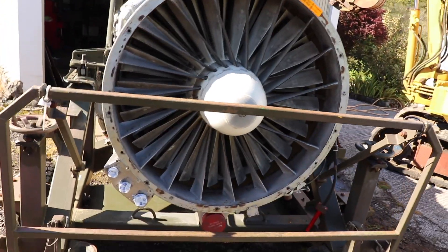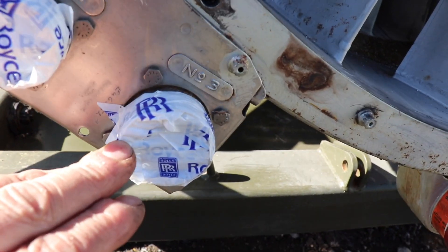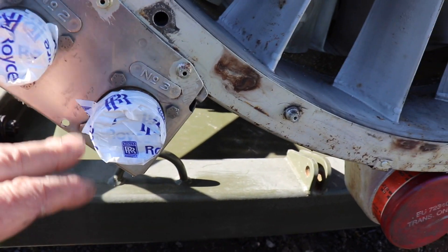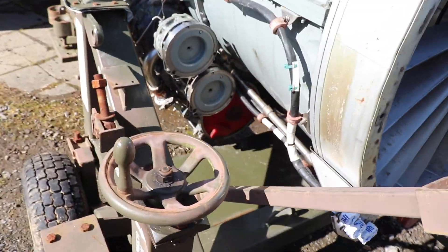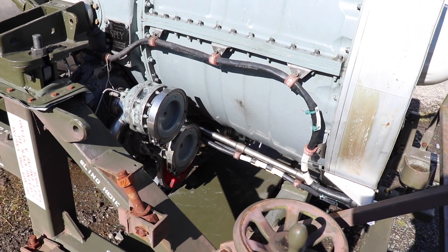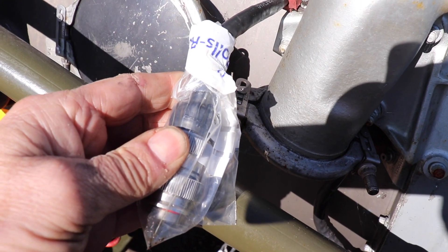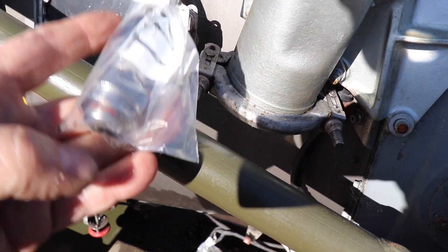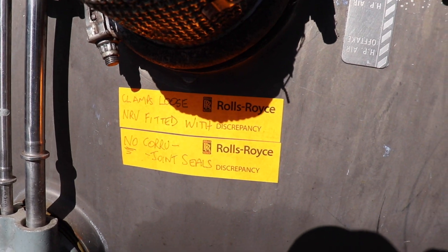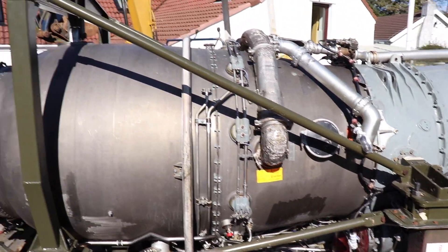The front looks quite impressive. What's interesting is this electric connector — it's got Rolls-Royce stickers all over it. As I understand it, this engine came off a Nimrod; this is a Rolls-Royce Spey 250, and I think it was probably recently overhauled by Rolls-Royce. All Rolls-Royce stickers — nice looking Spey 250.